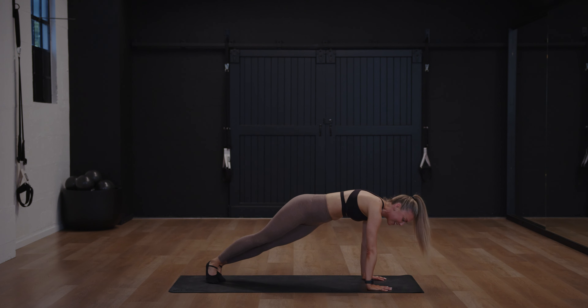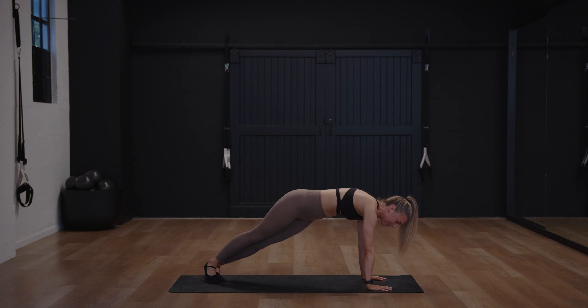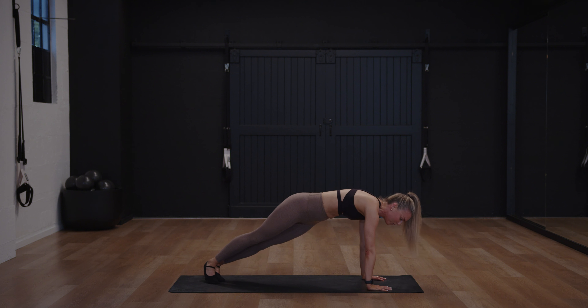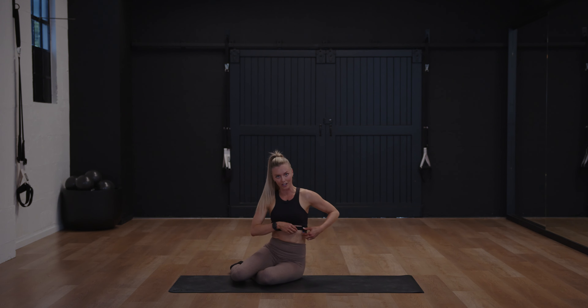Eight, seven, six, five, four, three, breathe, two. Hold it there, five seconds — four, three, two, and one. Lower down.